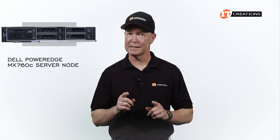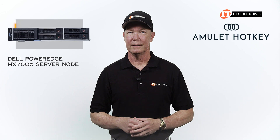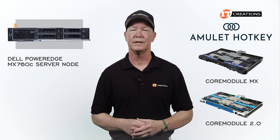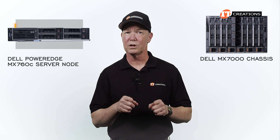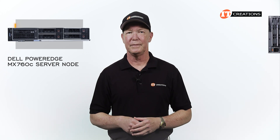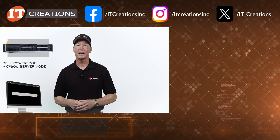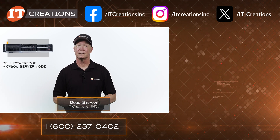In a nutshell, yes, this video is about the MX760C server node, but providing context about the enclosure is essential. The Amulet Hotkey Core Module MX and the updated Core Module 2.0 was definitely a surprise. Check out the Dell PowerEdge MX7000 chassis video from a few years ago, as some new information on the MX7000 module and chassis was presented in this video too. Hit that subscribe button if you made it this far, and if you need more information about this system or the enclosure, click one of the links in the description. Check out IT Creations for all of your server needs at itcreations.com. Until next time, I'm Doug Stimwin with IT Creations, and thanks for watching.